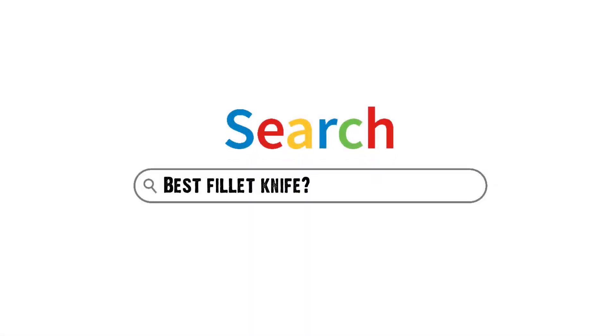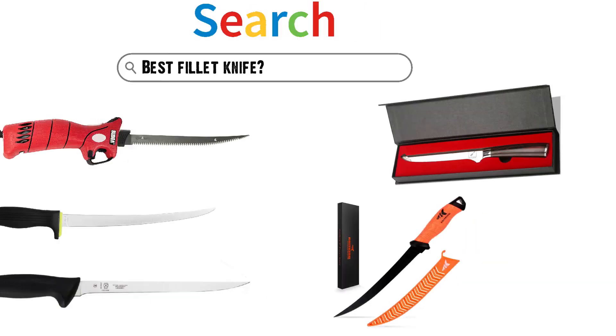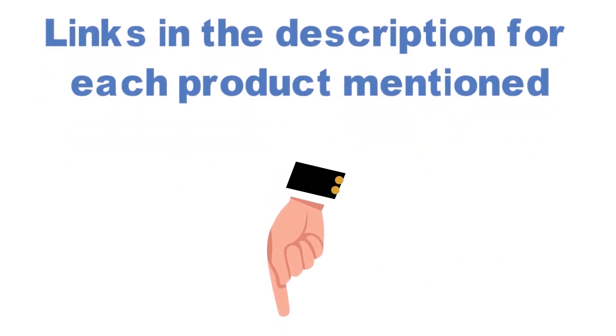Are you looking for the best fillet knife? In this video, we will look at some of the top fillet knives on the market. Before we get started, we have included links in the description for each product mentioned, so make sure you check those out to see which is in your budget range.